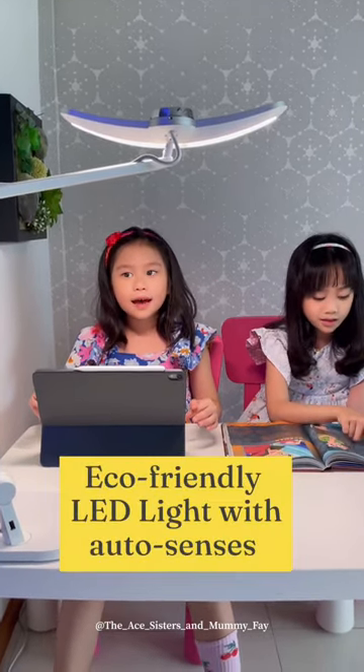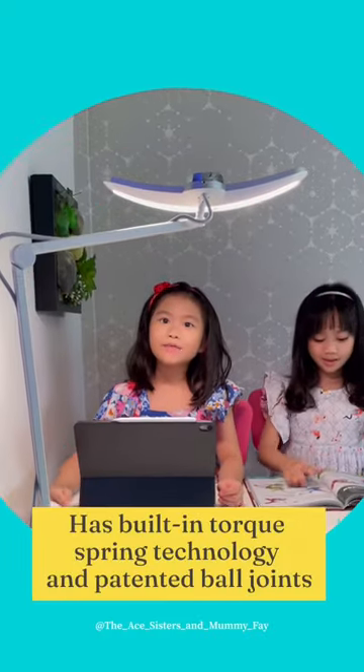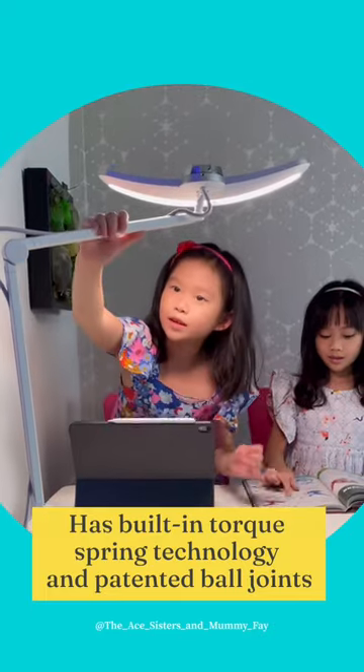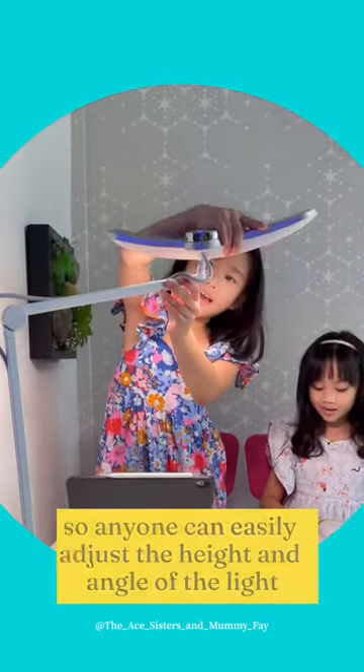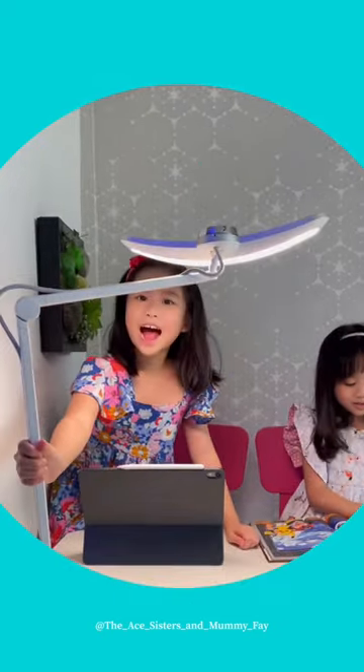10Q Mind Duo E-MIDI LAMP is an LED light that has automatic sensors. LAMP is flexible — you can move the light, adjust its position, and turn the LAMP around.